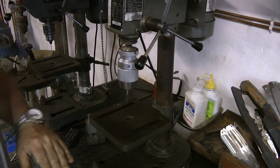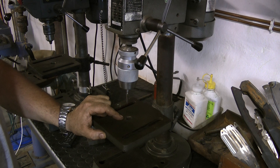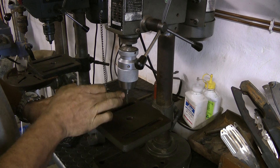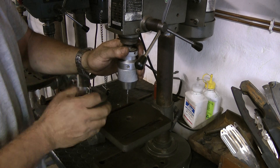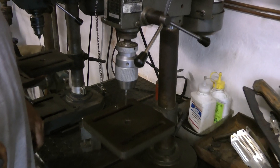Now in tip video number 2 — I believe it's called 'Square It Up Quickly' — I used a brass rod inserted into the chuck to make sure that my table was absolutely 90 degrees, or square, to my drill bit. But now I've fitted an oversized tap in there just to make explaining this a bit easier.